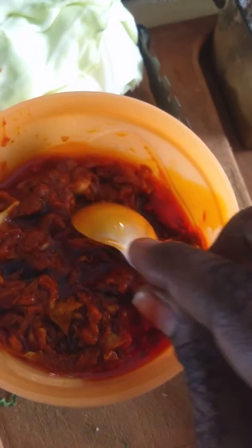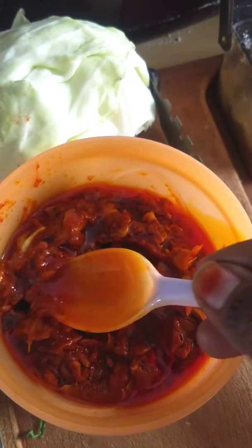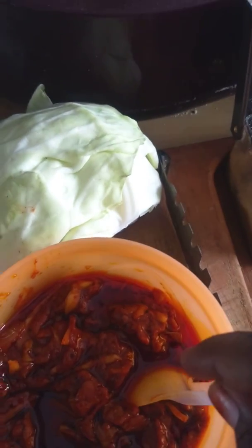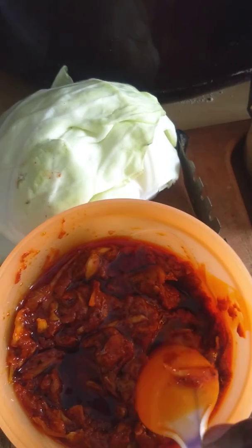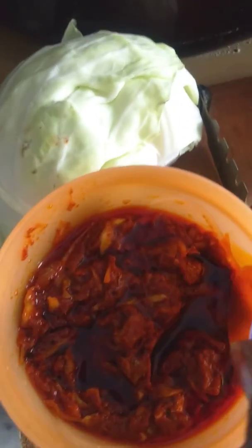We will go with a mixture of salt. I'm going to try soda and rice.